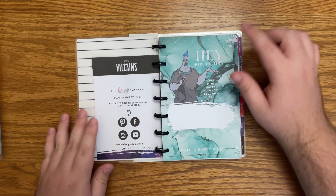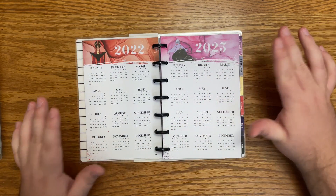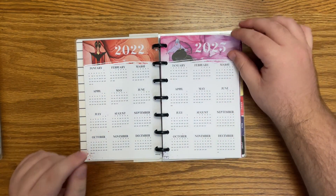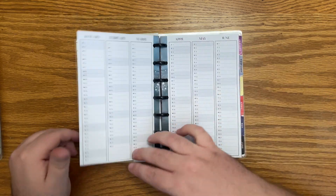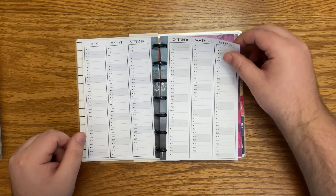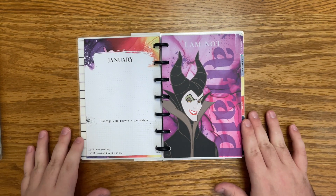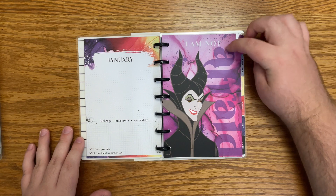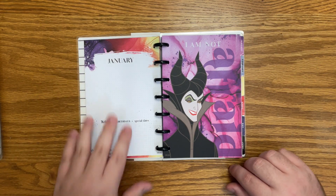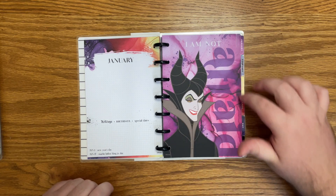Here is the name page — we have Hades on here. I'm also getting over a cold so if you hear some congestion, that is why. Here are the year at a glance pages. First off we have Maleficent — 'I am not afraid.' This is what the currently page looks like with the beautiful kind of watercolor. I love this purple.